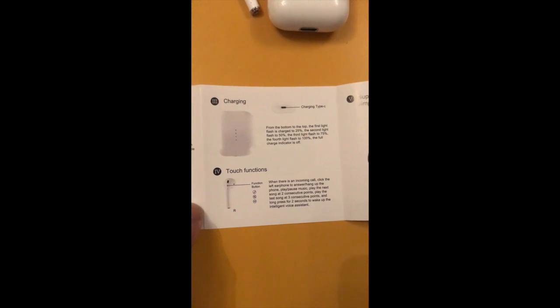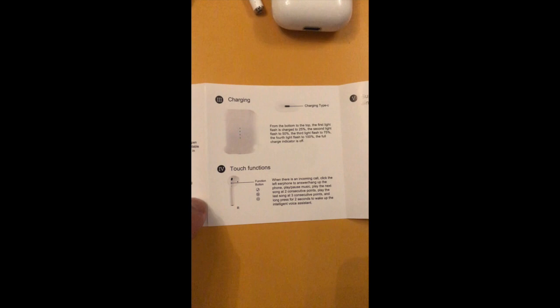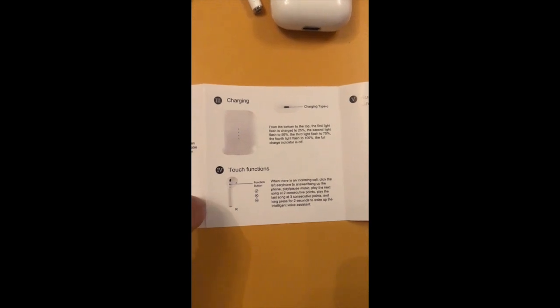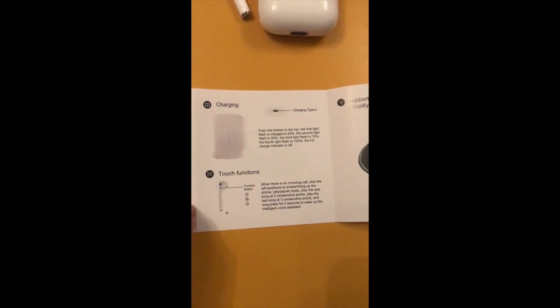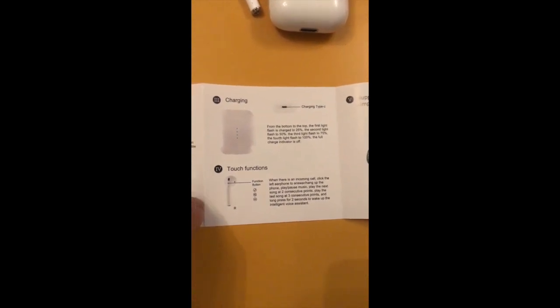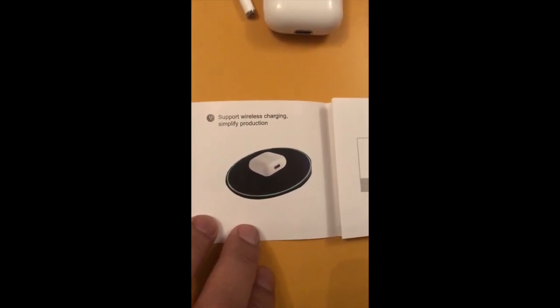Looking at the function button controls from the instructions: click the left earphone once to answer or hang up; double-click to play or pause; two consecutive clicks to skip to the next song; three consecutive clicks to go back to the previous song; and long press for two seconds to wake up Siri.